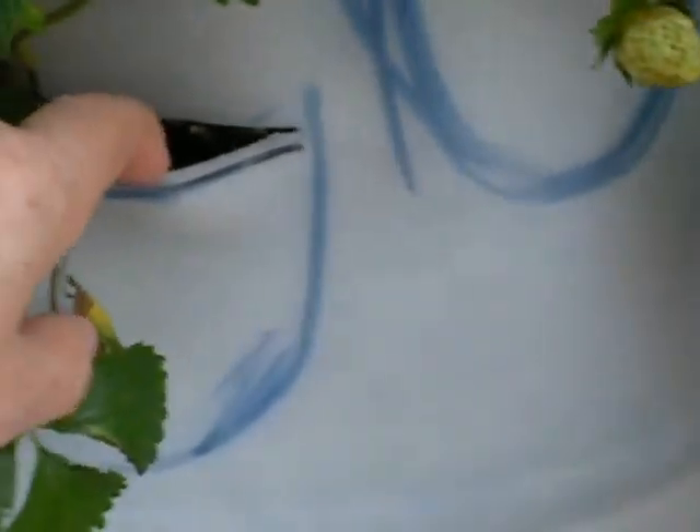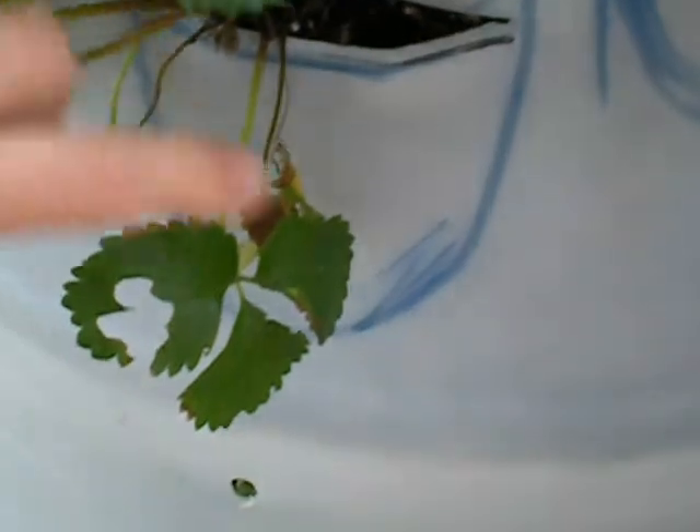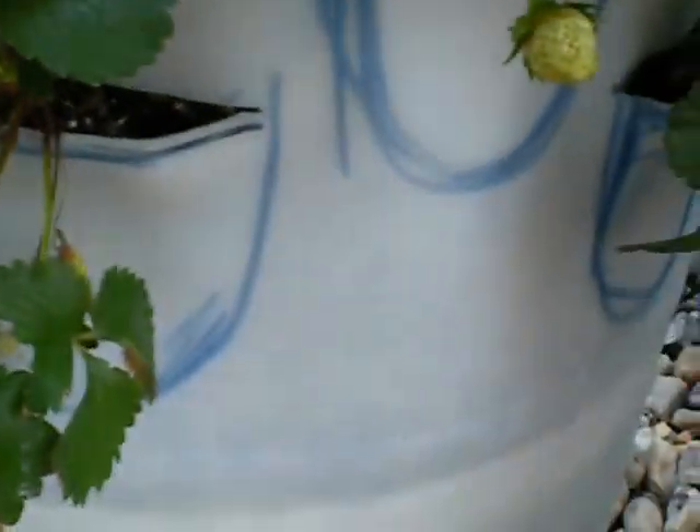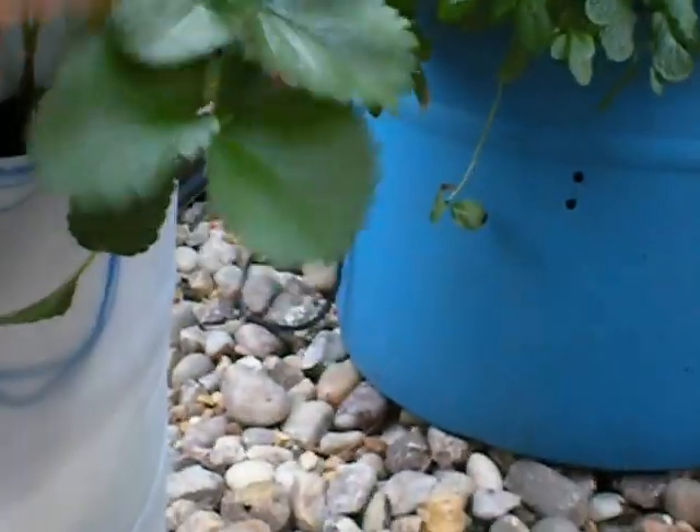And over here we have some strawberries, with strawberries starting out on there. We built this one out of two 30-gallon barrels, but it was not an easy job to build with these little pockets and we probably will not try this again unless we get better tools. But it's working well and we don't regret doing it — it was just a lot of work.